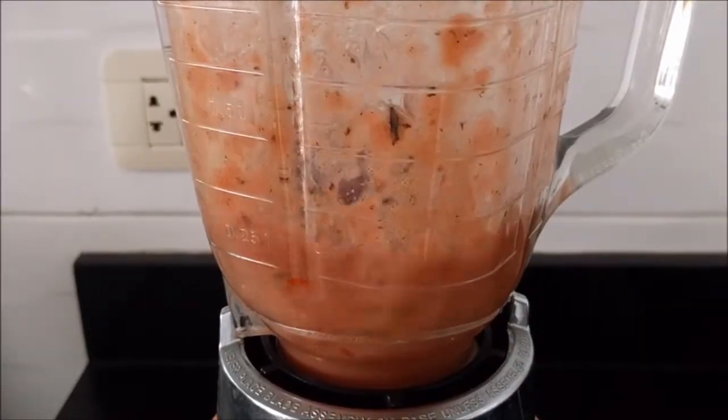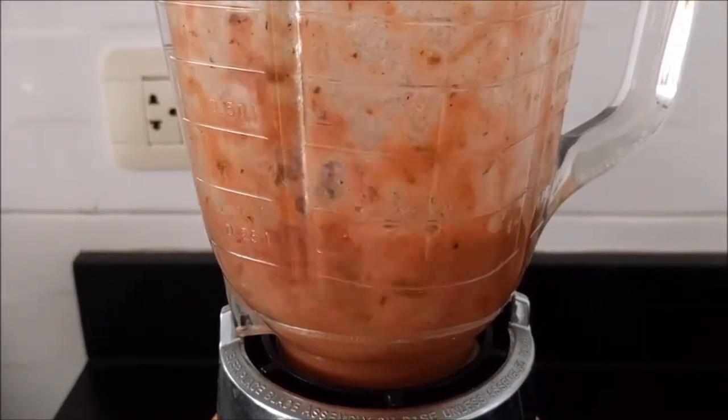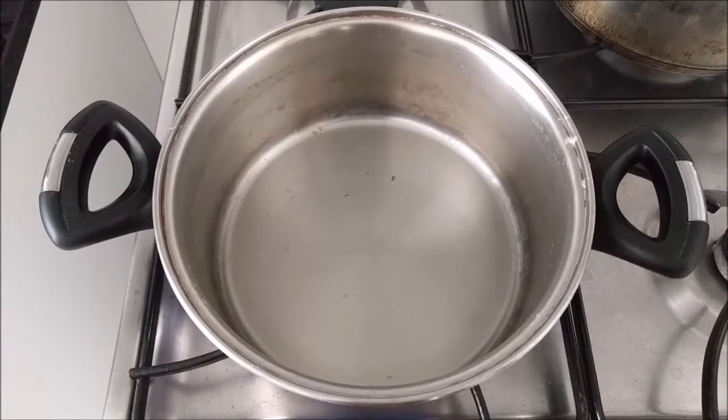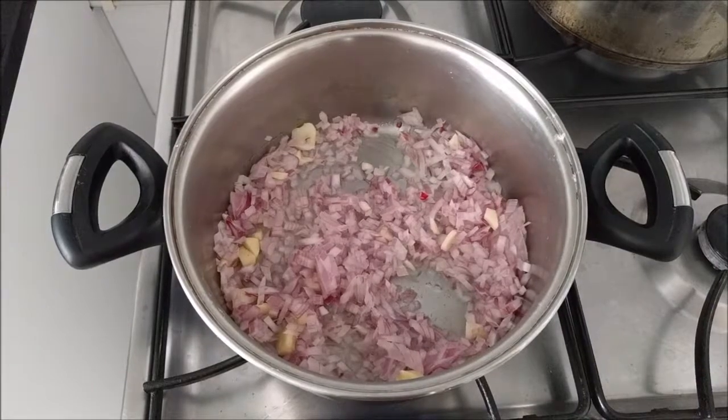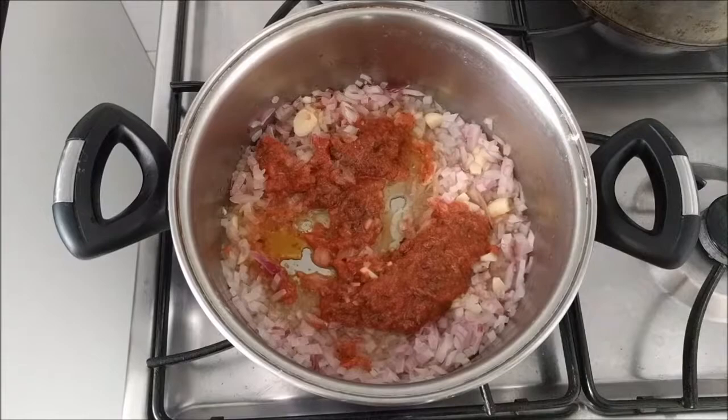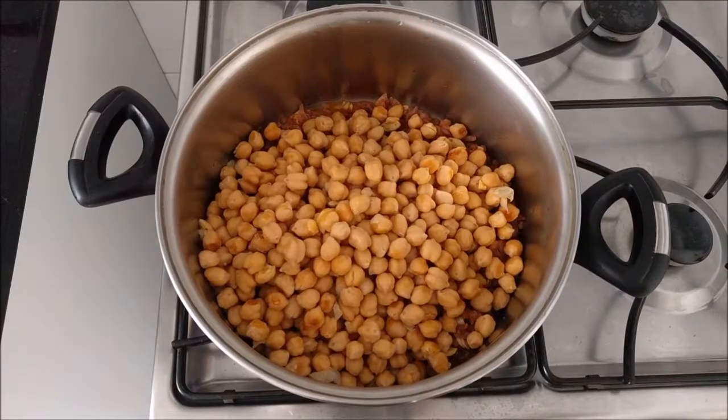Crush the tomatoes and the dried mushrooms. Heat the same oiled pot. Saute the garlic and onion. Incorporate the tomatoes and mushrooms and salt and pepper. Mix in the chickpeas.